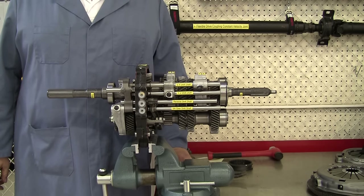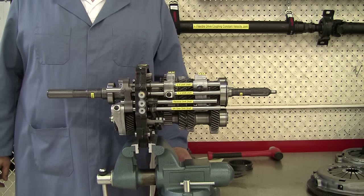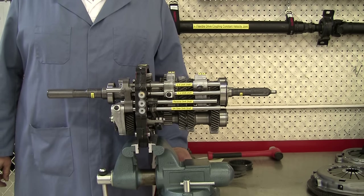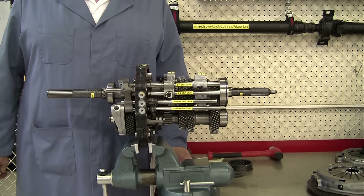This is a demonstration and discussion of the operation of a rear-wheel drive manual transmission. The information in this video is applicable to just about any rear-wheel drive manual transmission.